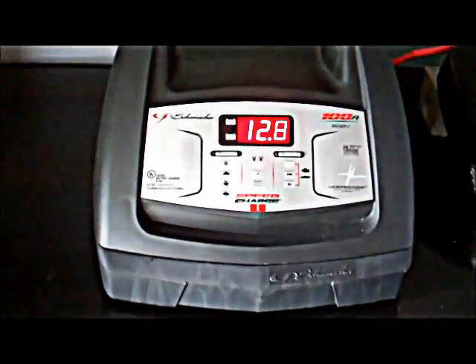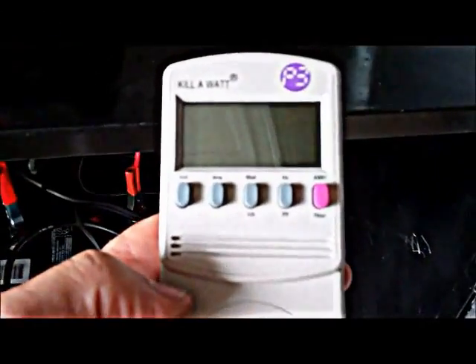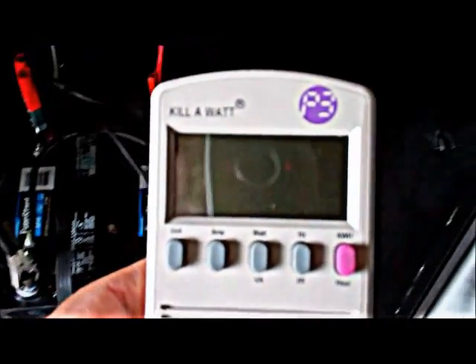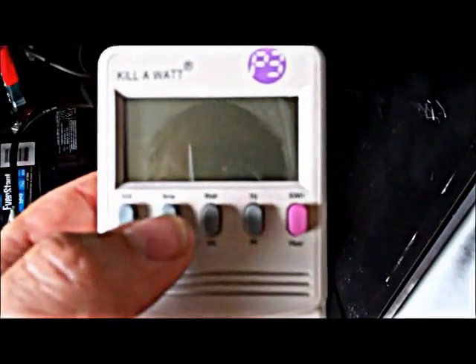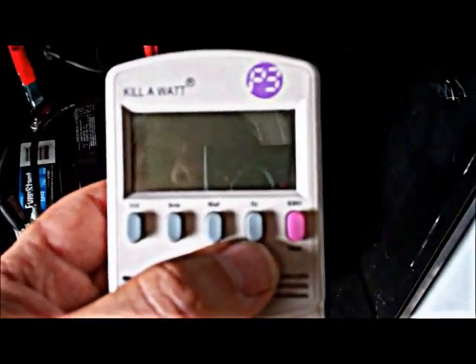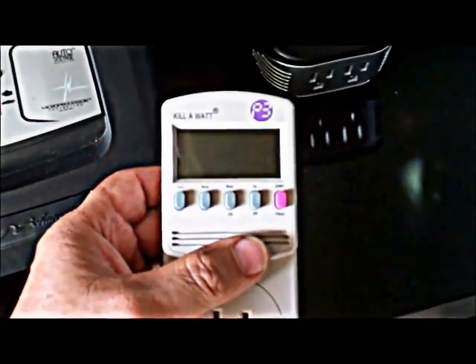Let me show you one other component that is probably just as important as these. That component is called a Kill-A-Watt. What it does — I'll plug it in and show you — is tell you how many watts an appliance is using. Plug that into the wall, plug your appliance in here, and it'll tell you the voltage you get from the grid. It'll tell you the watts or the amps that your appliance is drawing. That lets you know what you're going to need: what size inverter you're going to need, what size battery bank you're going to need — all by finding out the wattage of your appliances, the ones that are crucial to you, the ones you have to run.